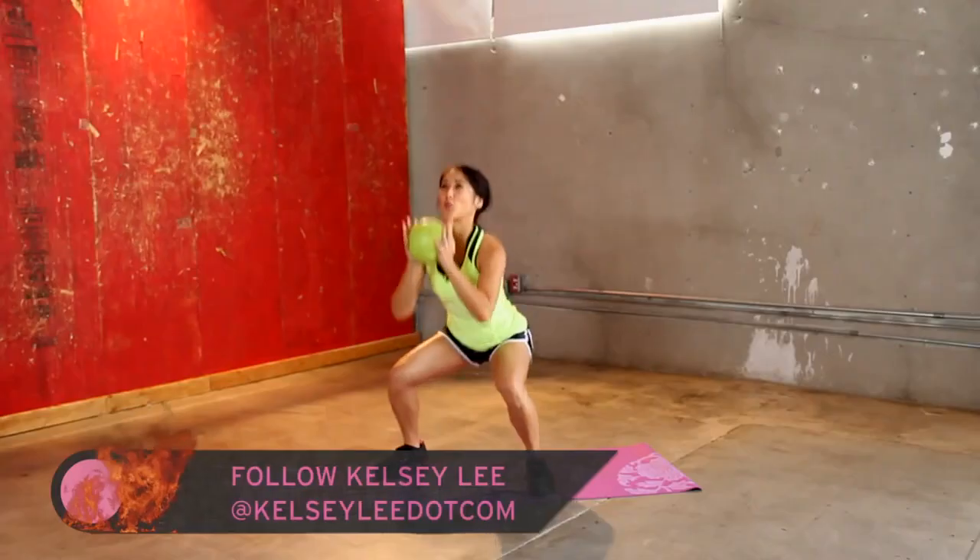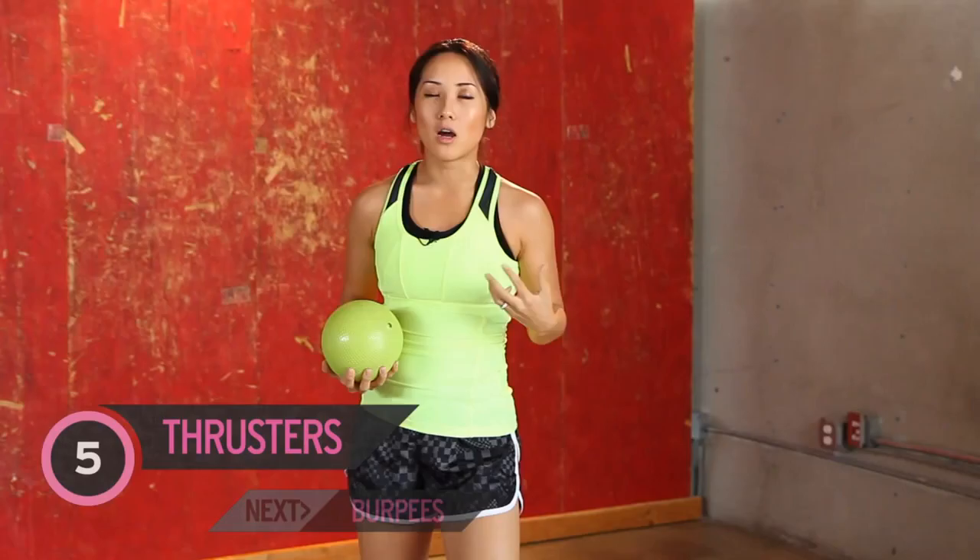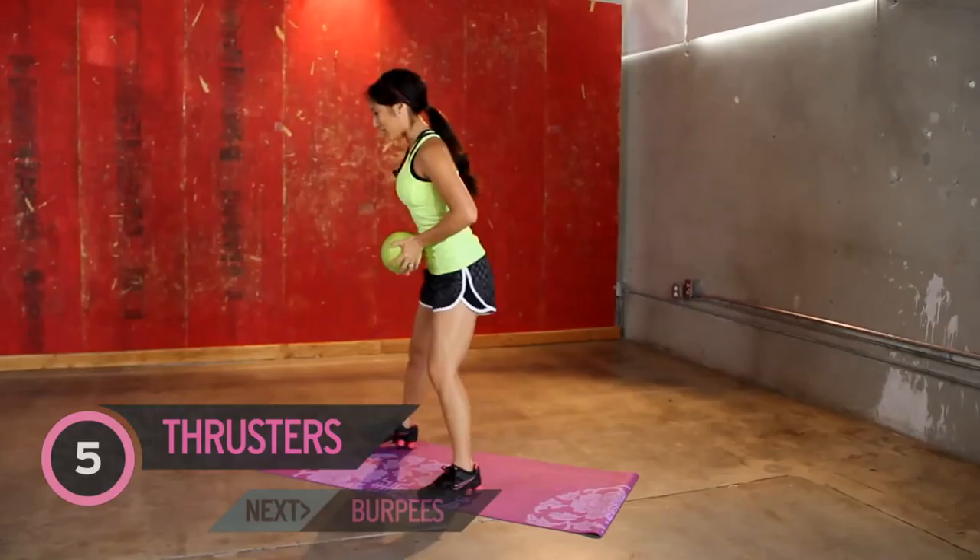So we are going to be doing thrusters — five of those — and then burpees — five of those. So five and five over and over and over again. Are you guys ready?